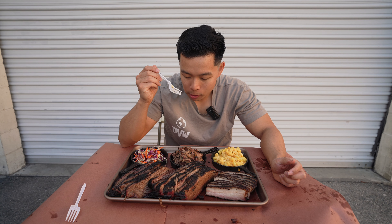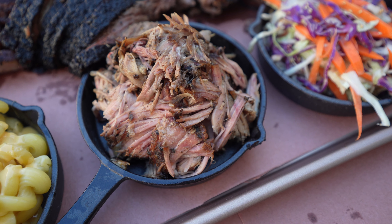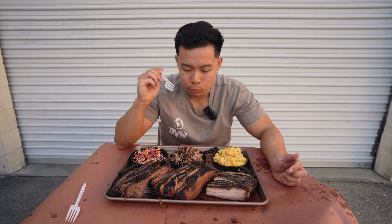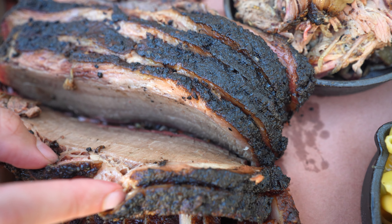Mac and cheese right here — you gotta have the American sides when you're eating barbecue. Nice and cheesy. All right, palate cleanse for more barbecue — let's try this pulled pork right here. It smells amazing, really smoky.